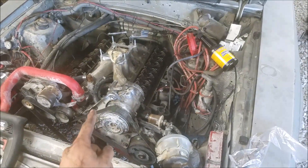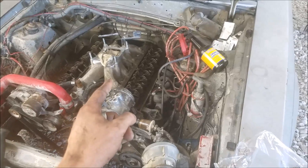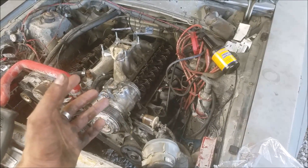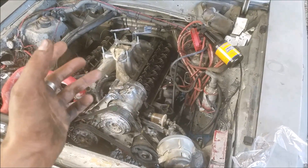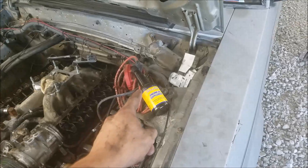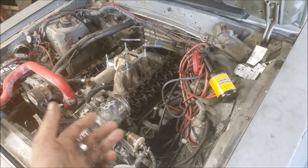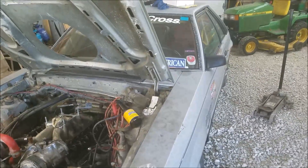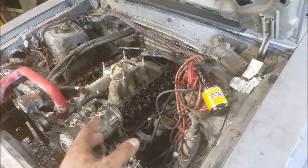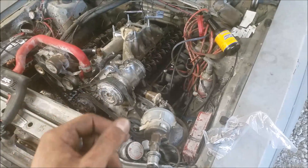We're in the middle of a cam swap and we've got it all put back together. We're at the point where we're ready to prime the oil system before we fire it. Since this is a flat tappet cam, we need to break this guy in. We want to prime the oil system so all our lifters are pumped up and we have oil to everything before we fire it. We've added our break-in additive zinc. You always want to make sure to run zinc in every oil change with flat tappet cams — it's extremely important.